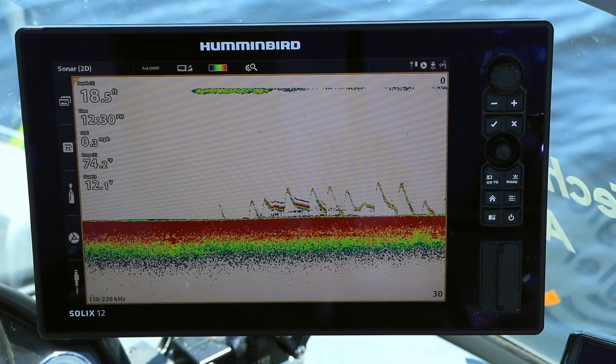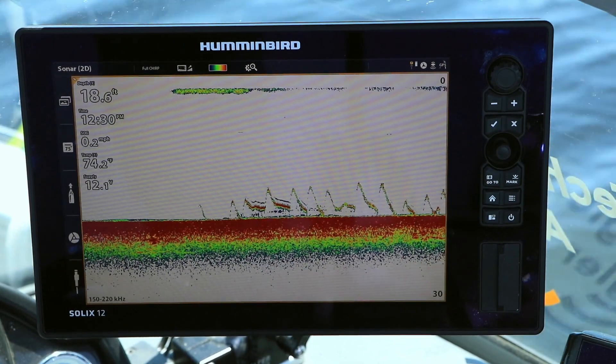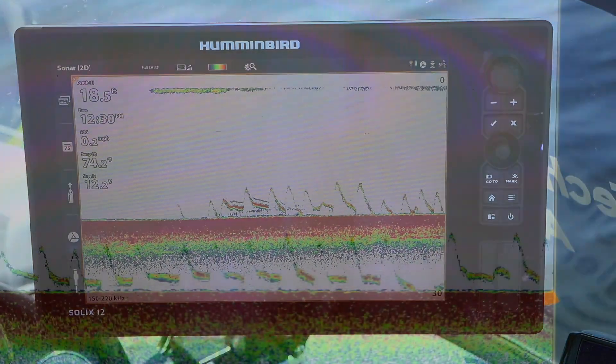Dual-spectrum CHIRP sonar is also the technique of choice for vertical jigging, allowing me to see my lure and the fish responding to it in real time.